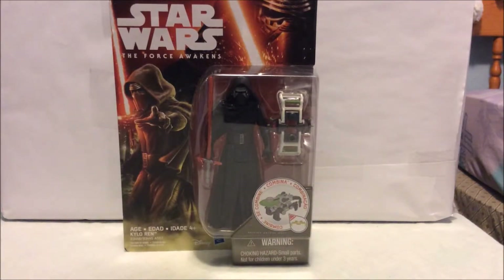Hey guys, welcome to another figure review. Today we're going to take a look at the new Star Wars: The Force Awakens 3.75 quarter-inch Kylo Ren figure. He comes in an open window box packaging with a cool card.